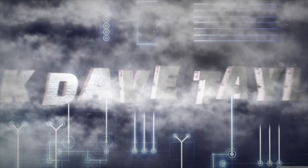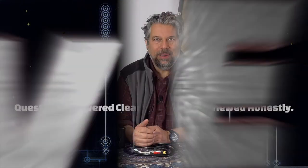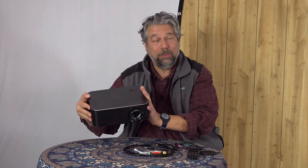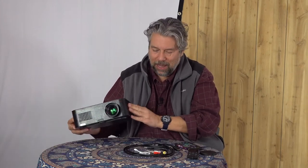An HD video projector for around $200 — let's check this out. Dave Taylor here, looking at this rather substantial piece of electronics: the Ape Man HD Video Projector LC650. It's pretty darn nice. It is big, but that's because they've really engineered it well.